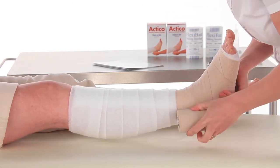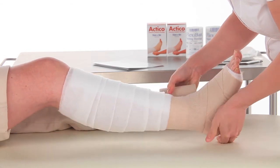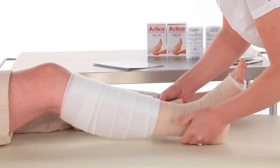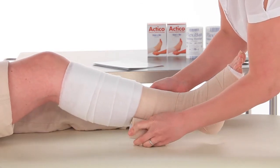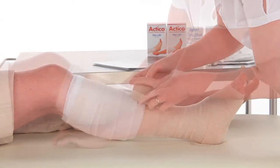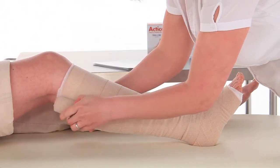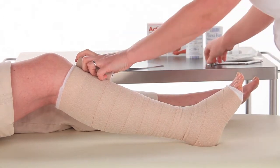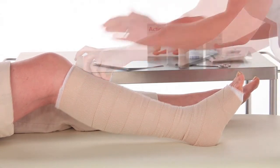Start to spiral up the leg using the lock and roll method, 50% overlap and at full stretch. Roll the Actico round the back of the leg whilst ensuring it is locked out at full stretch. Continue with the lock and roll method up the limb in a spiral. Finish the Actico three centimetres below the popliteal fossa. Cut off excess bandage and tape if necessary. Ensure layers are bonded.